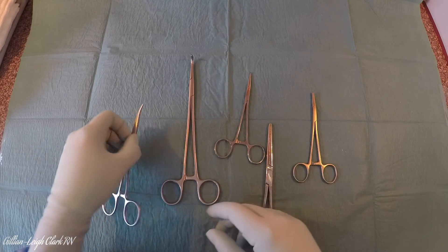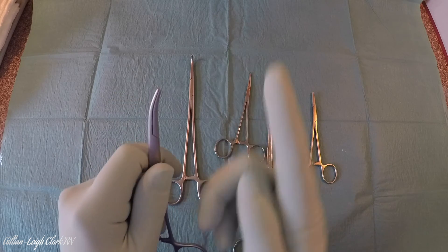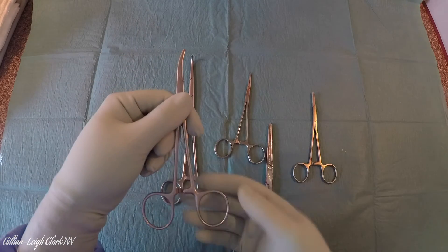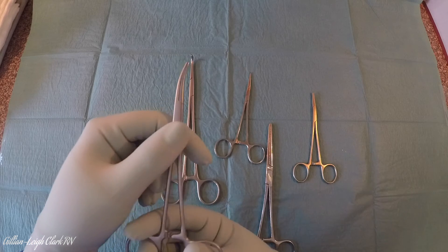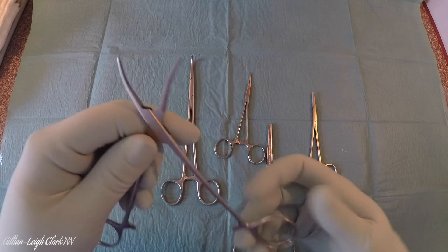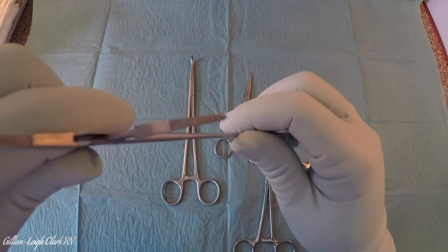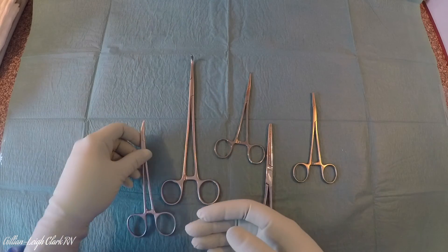Artery forceps come curved, straight, toothed, or non-toothed. Sometimes the curve will be in line with the handles; sometimes it will be at 90 degrees to the handles, like a Cryos artery forcep, or a Grey Turner, or a Mayo or Rochester. But again, the same identifying features: horizontal striations for grip, the ratchet handle, and the scissor-like handle.